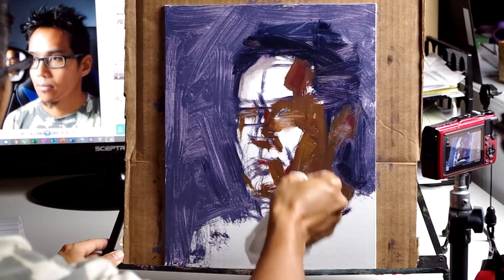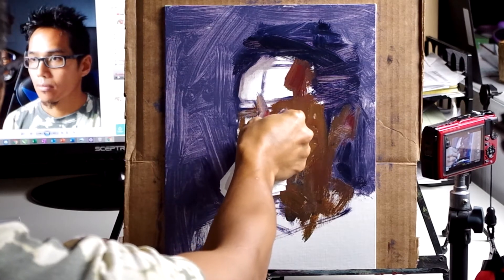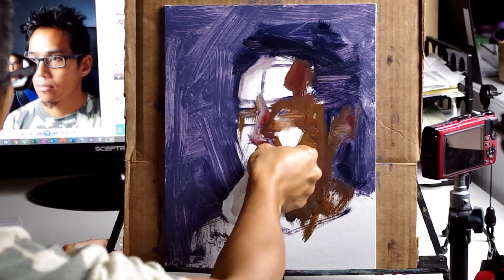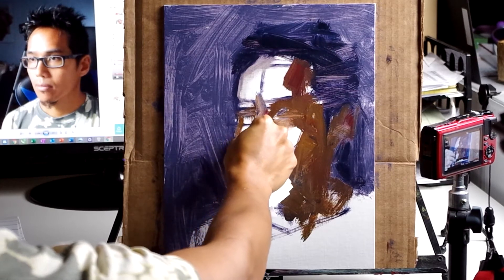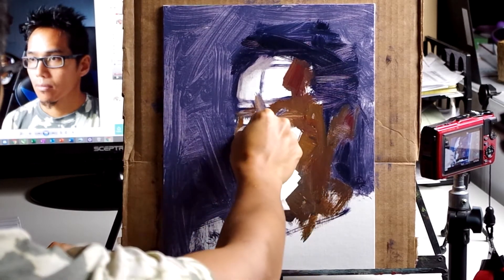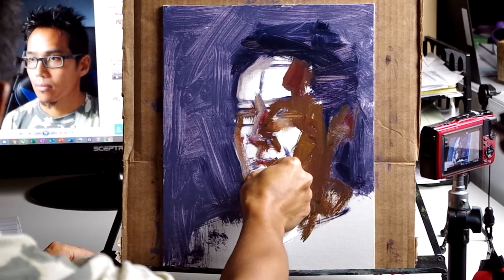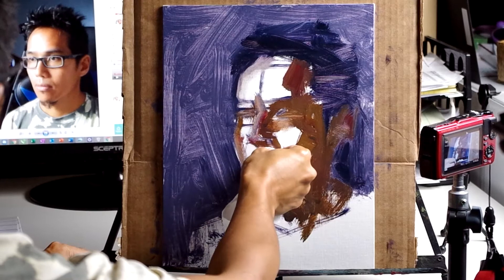Every stroke and all the times you see me mixing paint are in real time, as they happened. However, you can see that the camera cuts out. This is a common theme throughout this painting, and unfortunately it means that certain angles and certain footage were not recorded. I apologize and will try to work on that in the future.